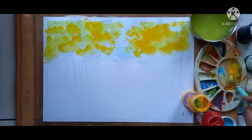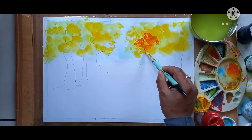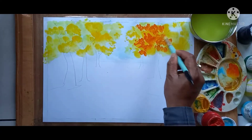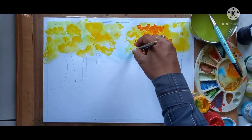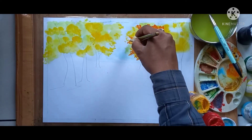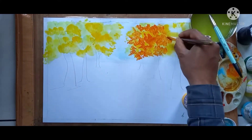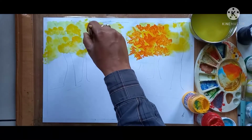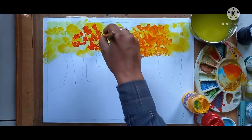Orange color — see how I am preparing orange color. I am mixing red and yellow, and this is the orange color I am giving. You can use direct orange color also if you have it; otherwise, if you don't have orange color, you can prepare it in this way. See the brush technique of how I am giving it. Same orange color here also I am giving.